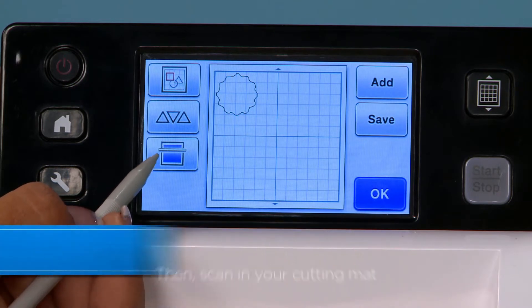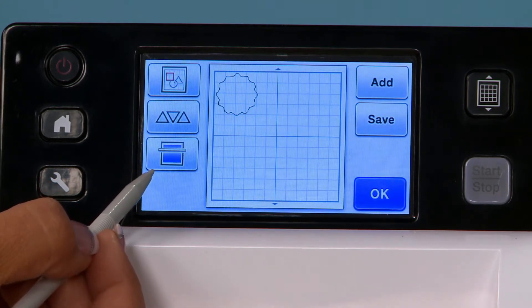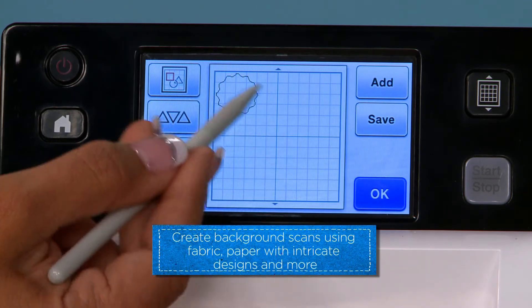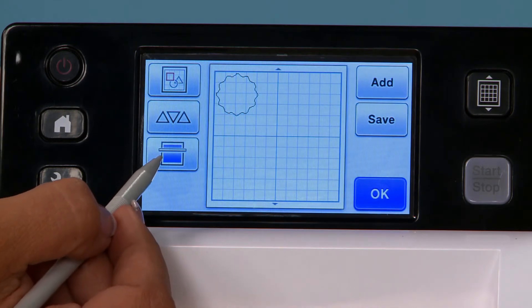Down here you'll see a scan feature. This feature will allow the paper to feed through, read into the scanner, and show up on your screen so that you can see exactly where you're placing your cut image.